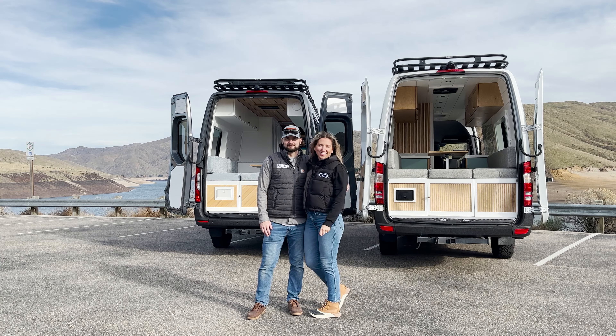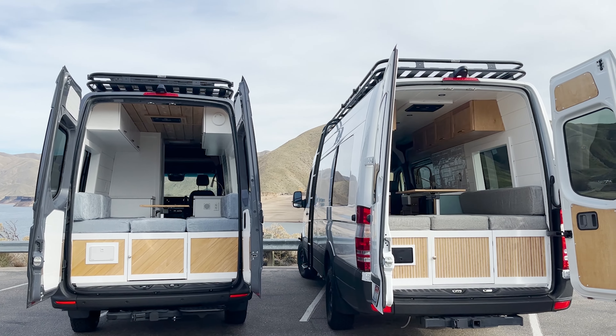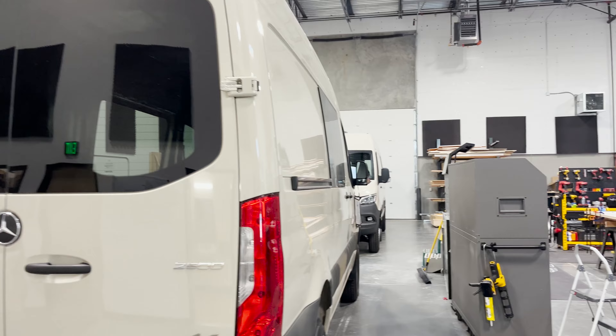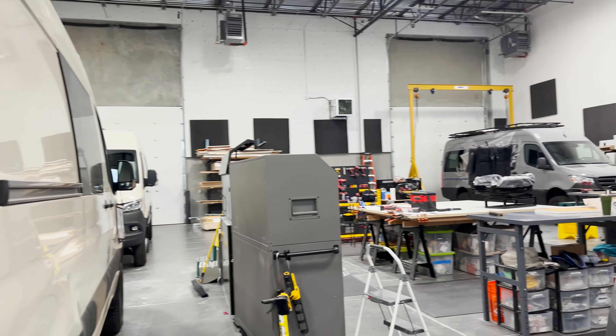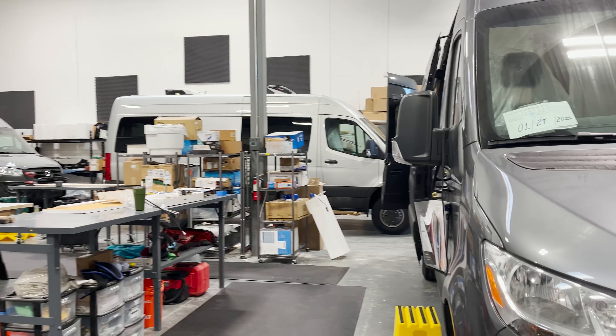We are really excited to share this video with you guys today. We're going to share 10 changes that we've made to our van conversions over the years. Alex and I have been building vans for five years now and we've built — this was van build number 16, and we've got van builds up to number 20 in the shop right now. We've learned a lot over the years and we're always trying to improve upon what we're doing for longevity, to make sure we're using the most high quality materials and that these vans are going to last for years to come.